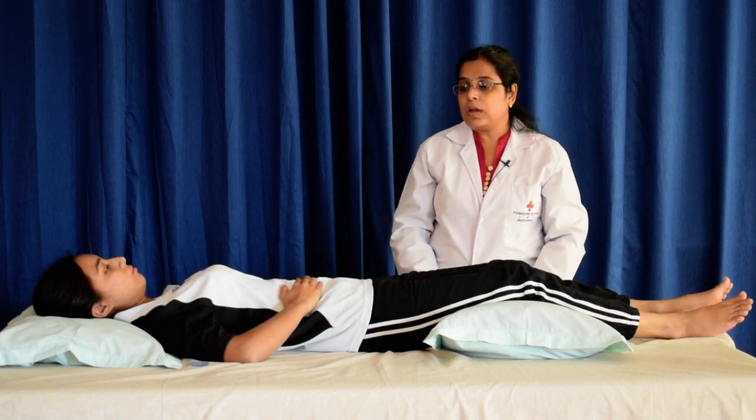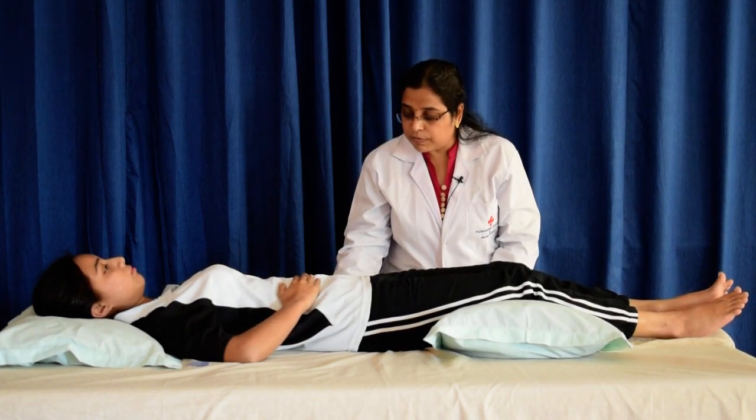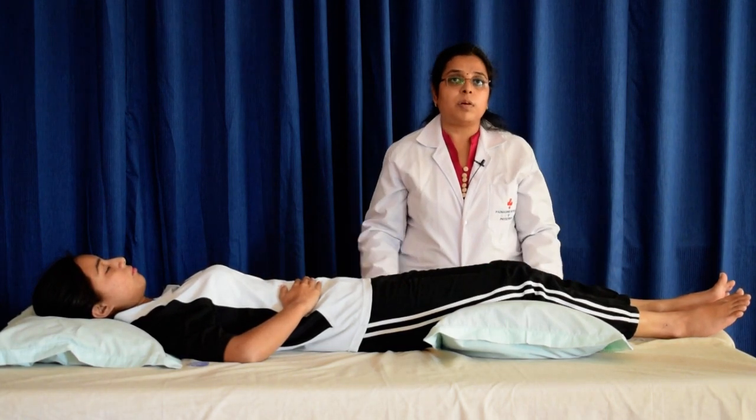Next, press your body into the bed. Hold this pressure for a few seconds, then stop. Now feel the pressure of your body on the support.